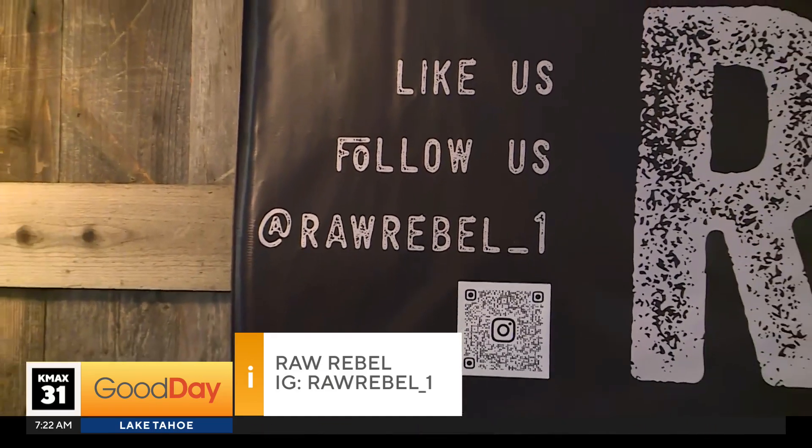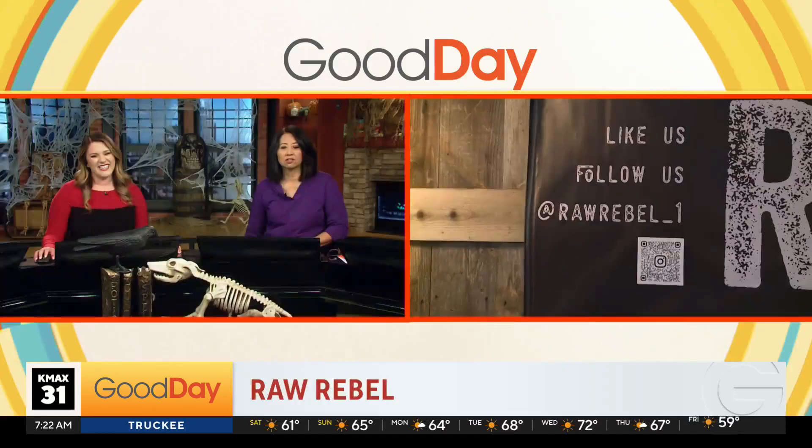Thank you so much. Good luck. Prove your husband wrong and go sell a lot of shirts! I know, it's fun. Who knows where it'll go? Thank you.